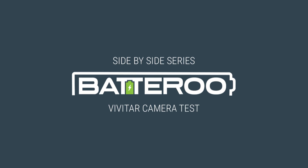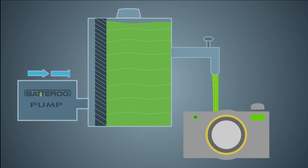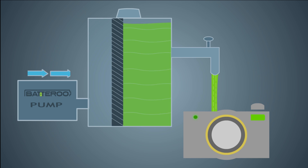In this side-by-side testing video, we'll be showing how Battery Boost technology extends battery life in a digital camera.